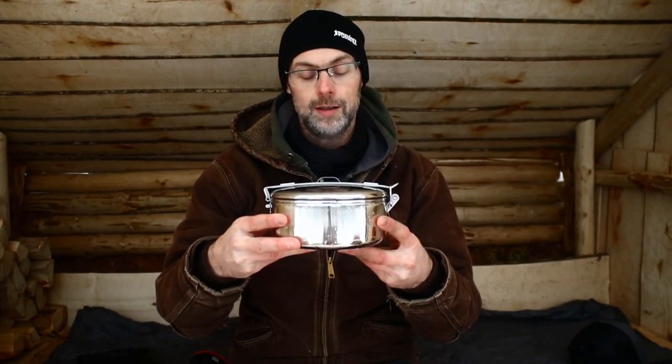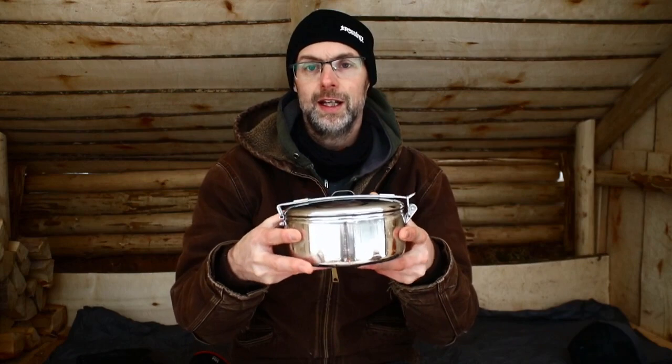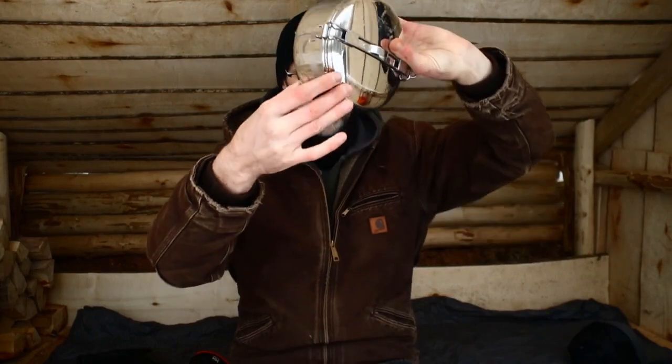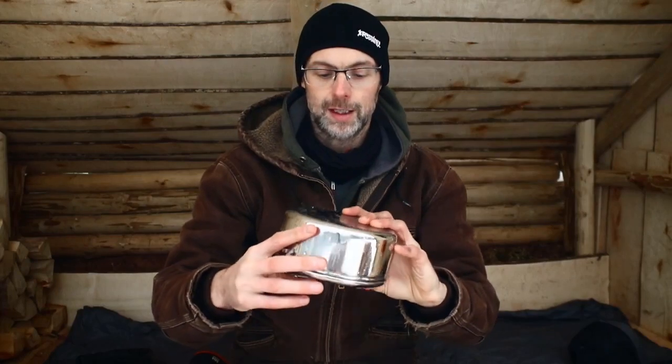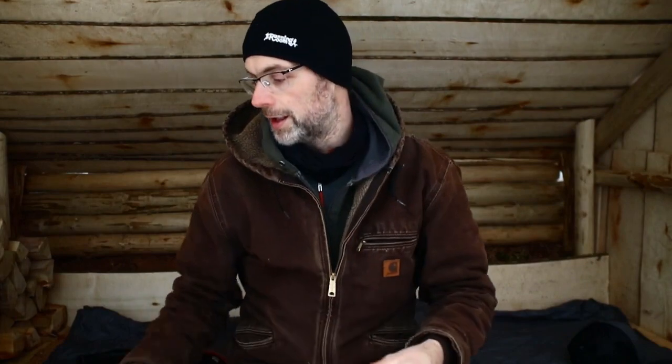I'm going to show you a couple of cool things I got. The first thing I got over the holidays was an MSR stowaway pot - it's 1.1 liters I think. These are fantastic - they're stainless steel, you can use them a million times, they don't warp, you can put them directly over the coals or flames, they button up really well and you can store things in them. I wanted a larger one for cooking bigger meals like chilies and things like that. Fantastic gift - I'm really excited to use it.